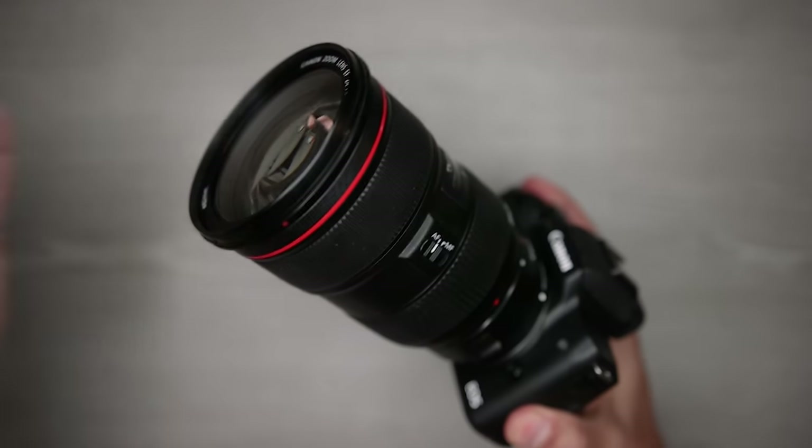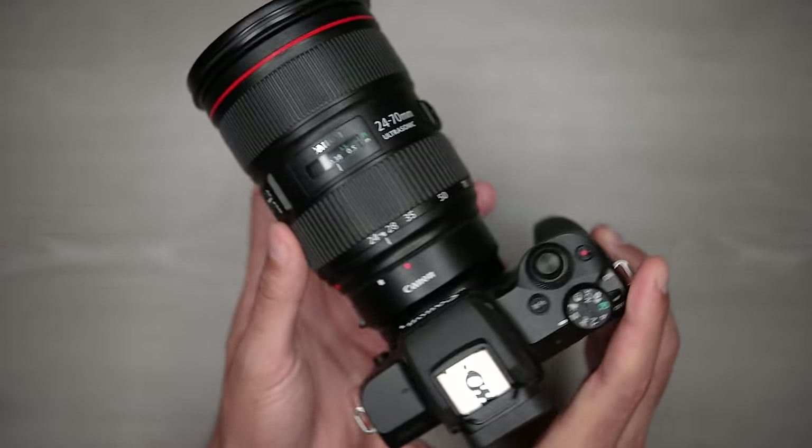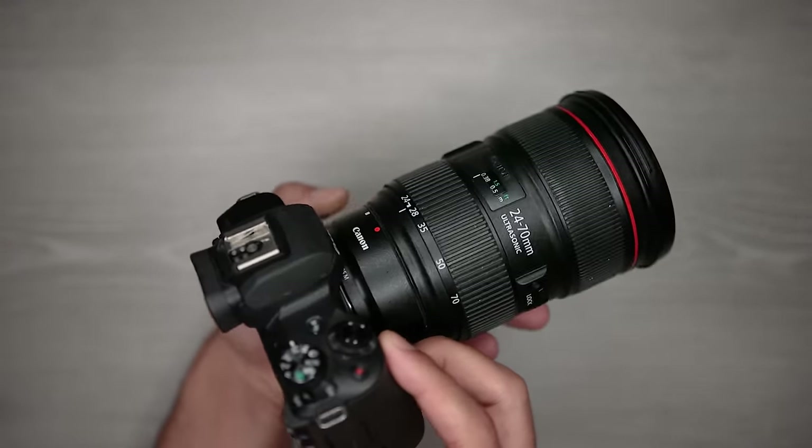There are times when using an adapter is the better option and there are times when using a speed booster is a better choice, and if you use either one in the wrong situation you can actually hurt your content. So let's get to it.